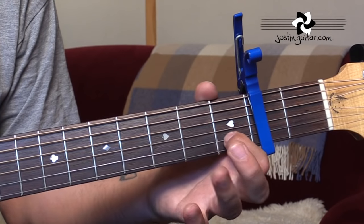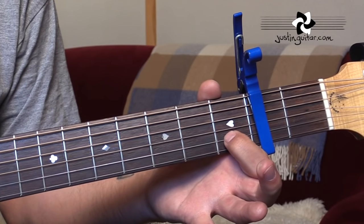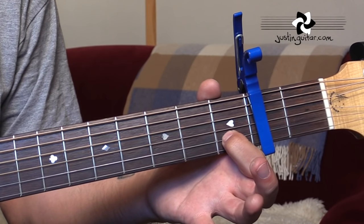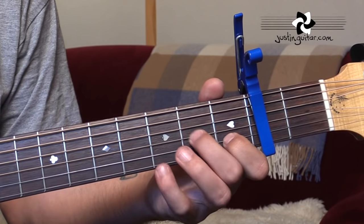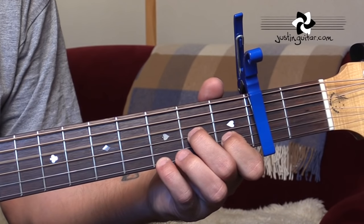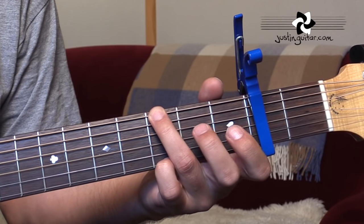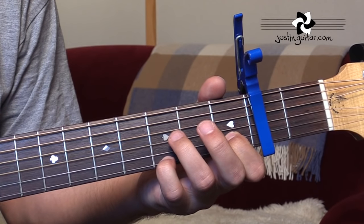Yeah, yeah, yeah. We've got the C with a D bass — open, open, 1st, open. Then to our D7sus4, you've got a friend.